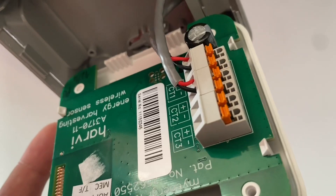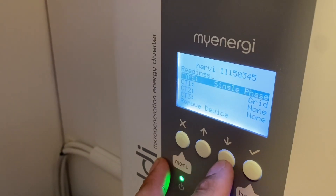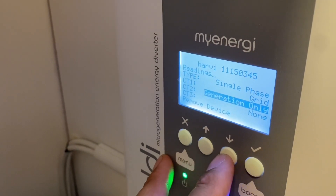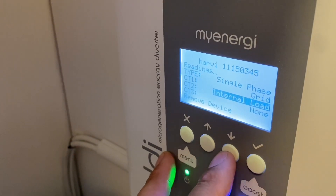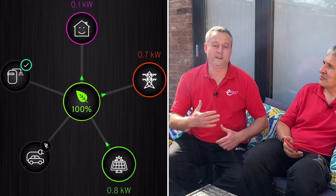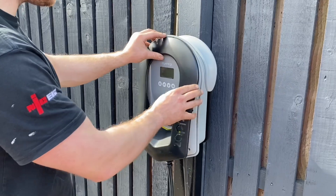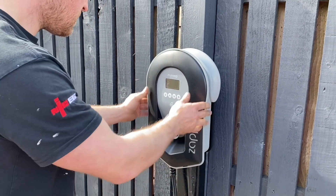I've relocated the Harvi to the underside of the consumer unit, moved from the DNO's meter box since we're still unsure whether it can be in there, and I've connected my two CTs. I had to introduce the new CT to the system — navigating through the Eddi, which diverts solar energy into the hot water when there's an excess. It already knew there was one current transformer, so I told it there was a second one and configured its purpose as generation coming from the roof and solar panels. As soon as that was done, I could see it in the app.